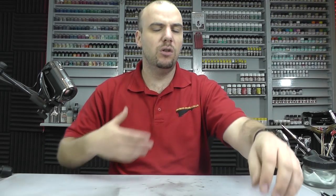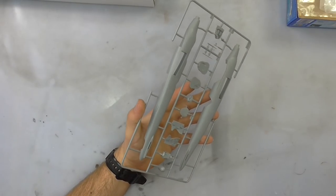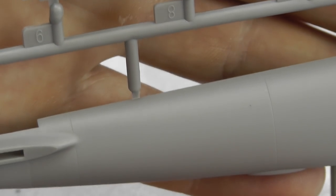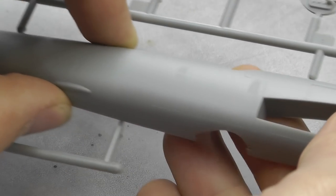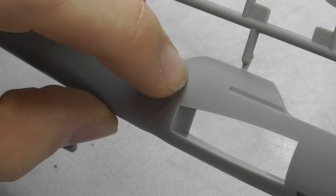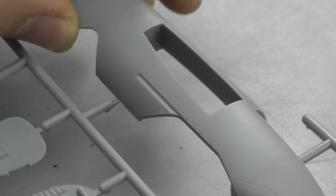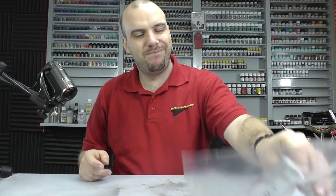They seem to have looked into the ejector pin marks side of things because there aren't really any problems there. Moving along, we have our fuselage section, so we can have a look at some surface detail. What you can see is some nice, pretty good, crisp, consistent recessed panel lines. They do seem to be quite neat and tidy on the sprue as well. We've got some more internal detail, bulkheads and all sorts. The recessed panel lines you do get are looking rather good, but not much of it.